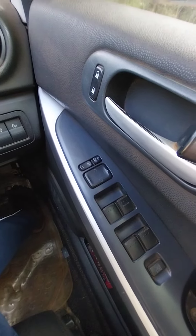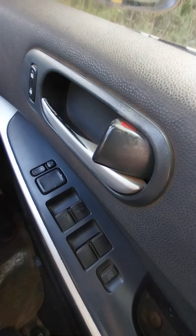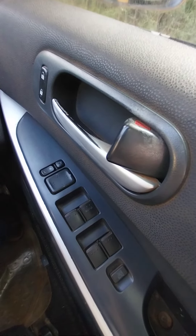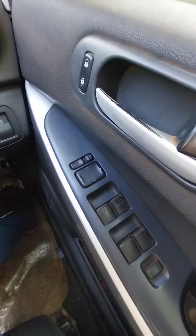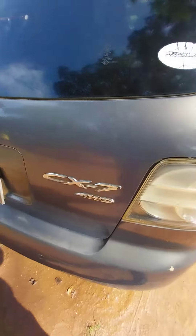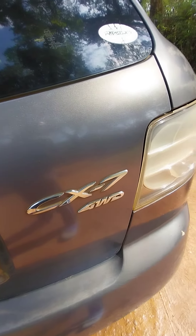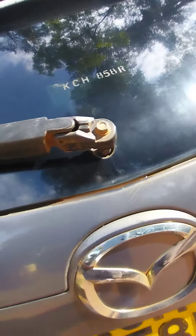Here are the window switches and locks — if you want to pull down or pull up the windows. The mirrors you switch here. This vehicle is the CX7, a four-wheel drive Mazda.